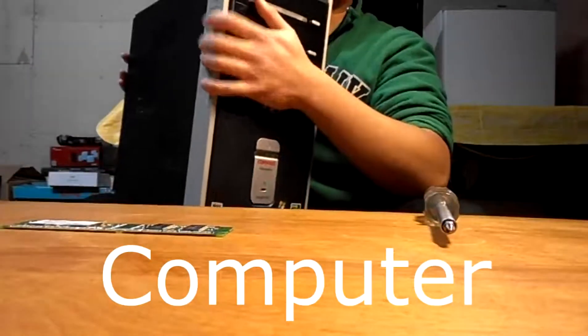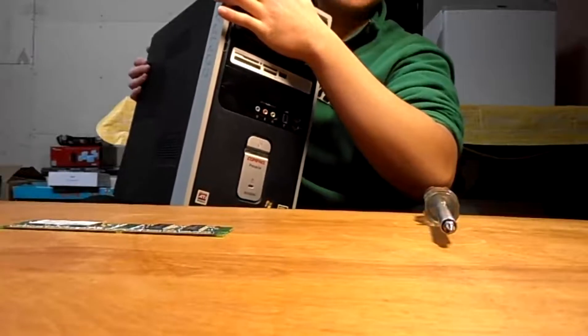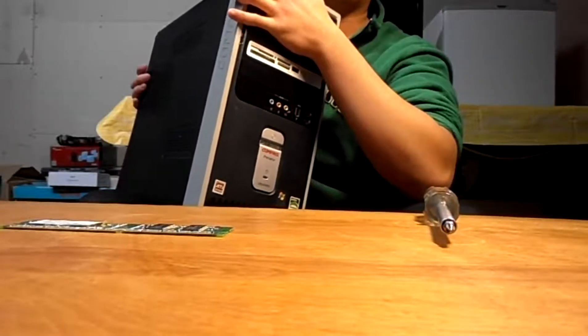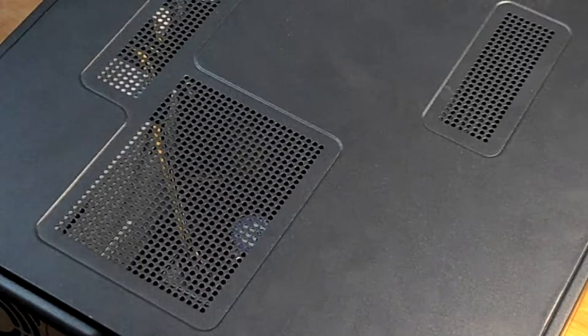I have an old compact desktop that I don't use anymore, and I'll be performing the upgrade on this computer to show you how to do it. Before you open up your computer and start poking around the inside, make sure you ground yourself beforehand. Grab something metal to get rid of your static electricity, or else you will fry something in your computer.